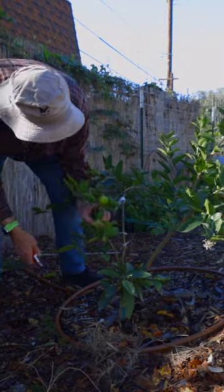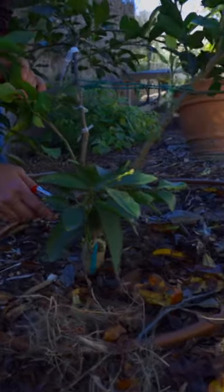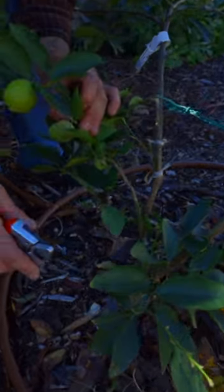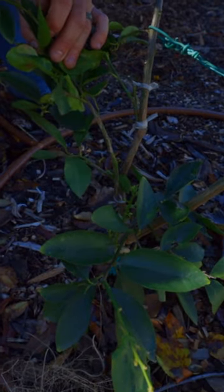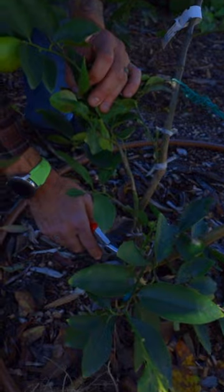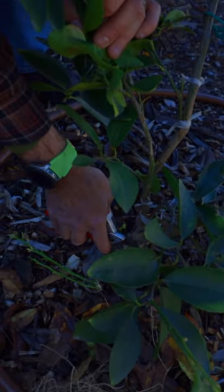The one thing I want to notice down here is some of these branches. These branches look very different in one particular way — they are covered in spikes, and the leaves just don't look the same as some of these newer branches up here, which tells me that this is rootstock. So we need to get rid of that as much as we can.